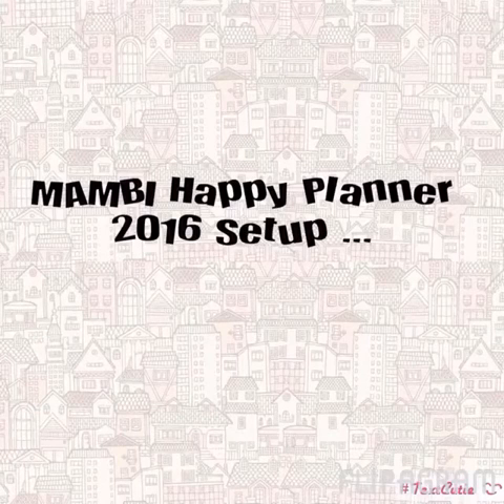Hi Love Bugs, it's KP and I am back with the third and final installment of my 2016 planner setups. This is the Mambi Happy Planner. I switched to the Happy Planner from Erin Condren last August, and I love it. It is right now my primary planner.